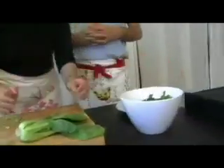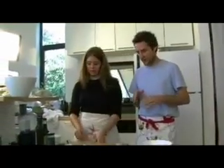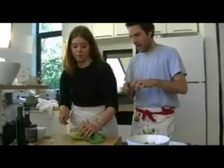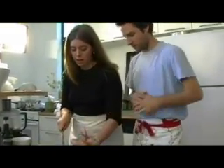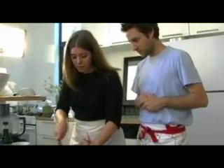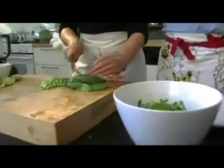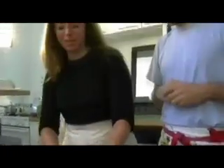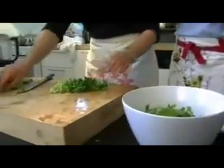Any chopping tips? You got any secret chef chopping tips? A lot of people talk about curling their fingers back. Here you're just kind of keeping the knife far away from you. Always look at what you're doing. Don't try the Japanese style chopping until you're a little more advanced — those guys have been chopping for centuries. It just takes some practice.